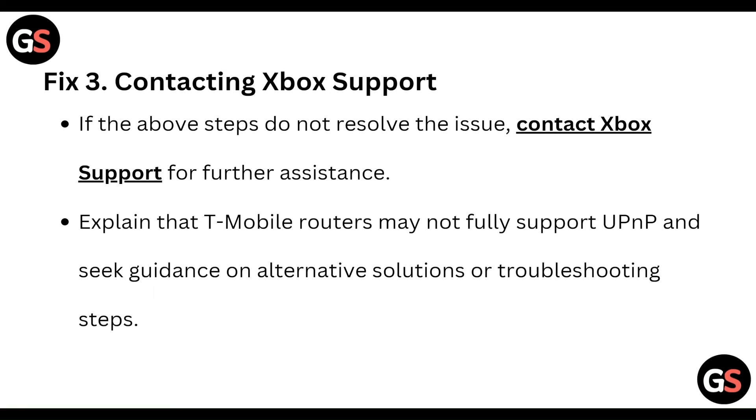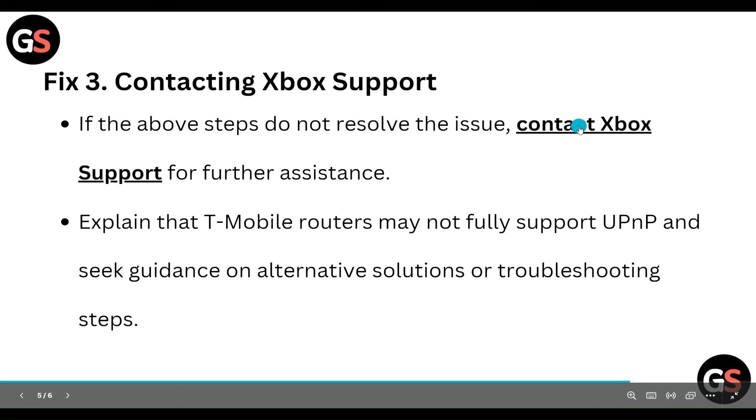If all of these steps are still not working for you, you can contact Xbox Support. Visit their website at support.xbox.com. Go to the Contact Us page where their phone number and email will be available, and reach out to them for further assistance.